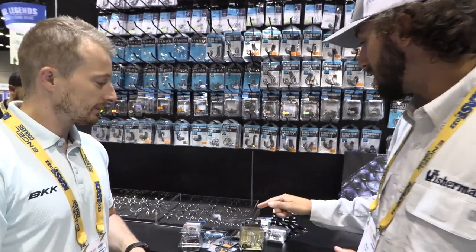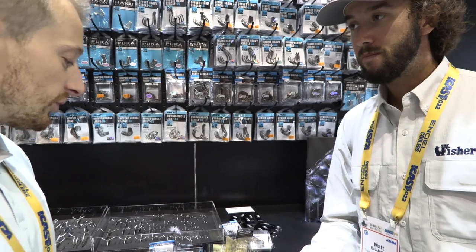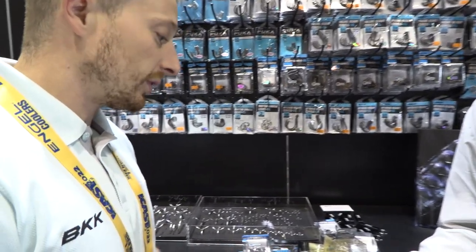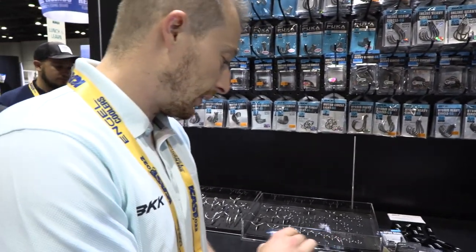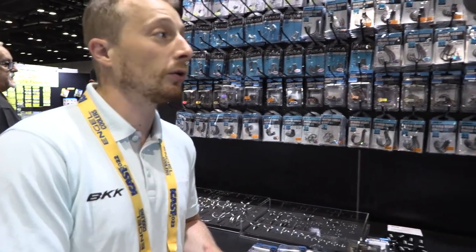Are all these products available in stores right now? They should all be available in stores right now in the Northeast. We have stock in the U.S., so there shouldn't be any problem — they're all covered.